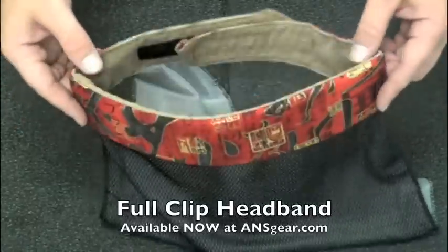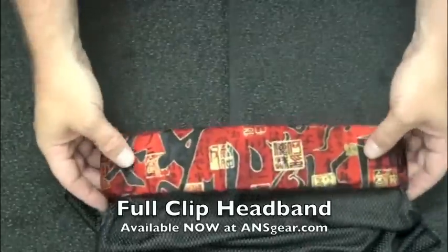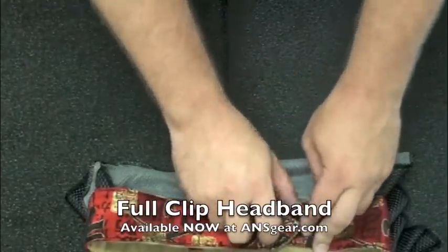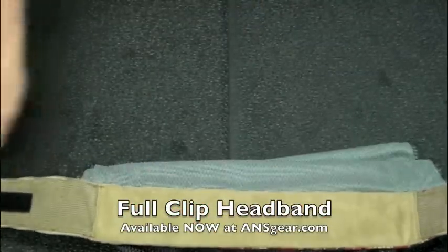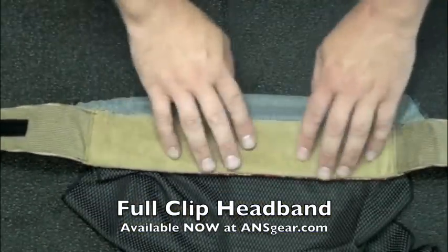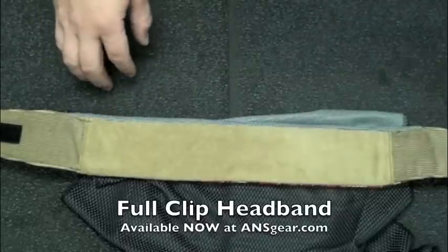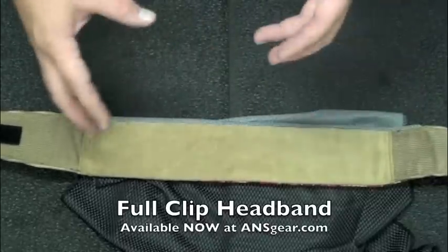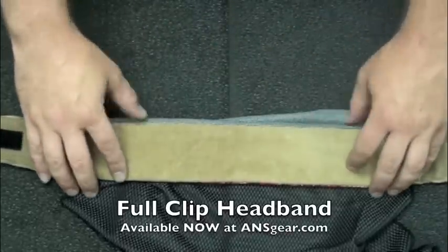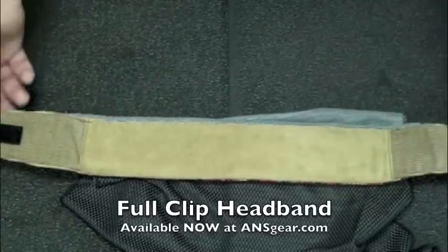I've got kind of an Asian-themed one here right now. You can see that this is a head wrap style — Velcro it in the back. It's got a micro suede liner which is very, very soft, and it's got this built-in Drylex moisture wicking material which is going to suck the sweat off of you and keep you nice and dry in there.